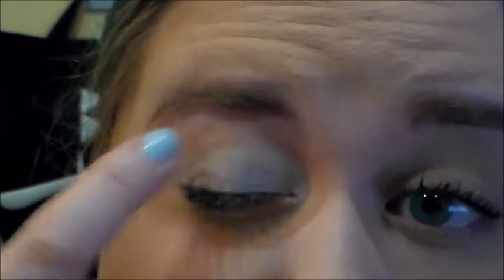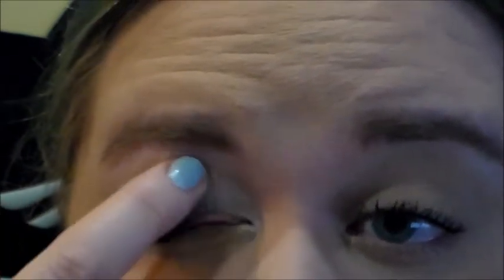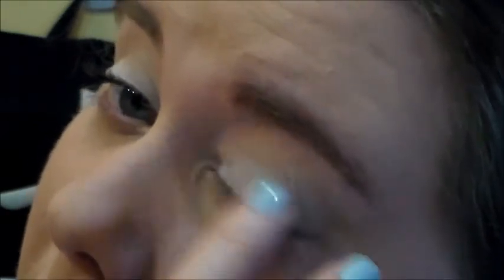In theory, you can totally go with a green one as well, because the main eyeshadow I'll be using is a green one. I just keep the white around because it's pretty universal — I can use it with basically any eyeshadow and it makes the colors pop.